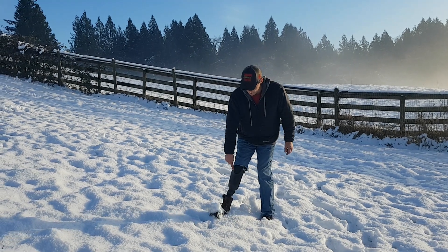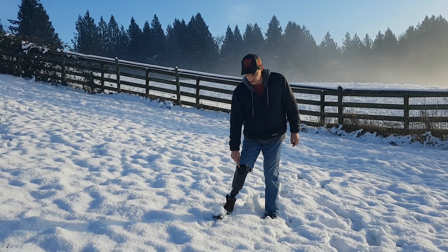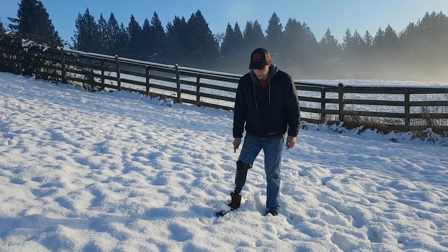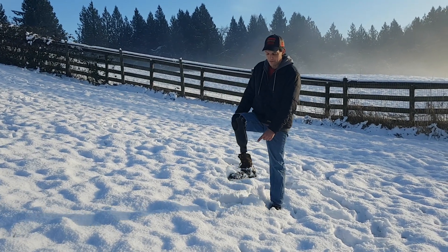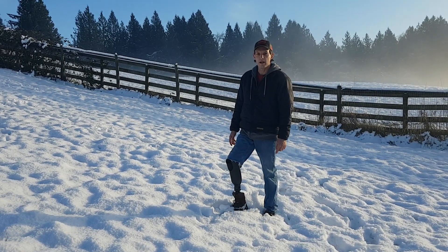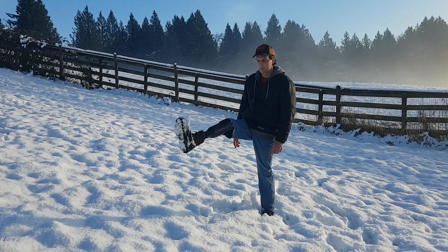So today I'm wearing my old prosthesis. This is the first carbon fiber socket I had. This is the one with the Autobot Quick Change, and I'm wearing a Freedom Innovations Comfort AT foot and work boots.